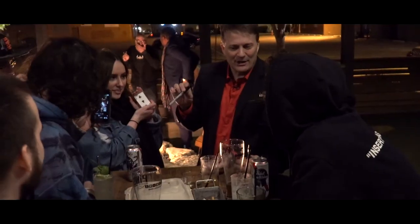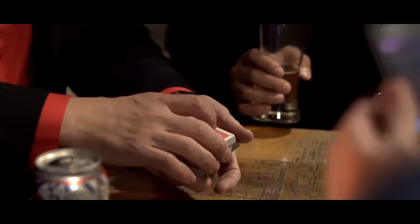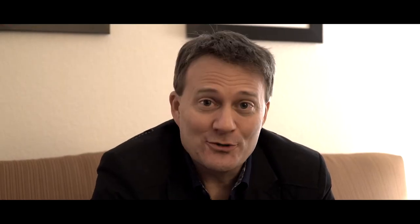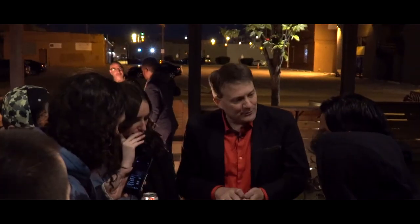Alright, check this out. You have someone sign their name on a card. The card goes back into the deck, and you tell everybody in the room you're going to make it so everybody will be able to find her card. Quick snap over the deck, the cards are spread — one card in the center of the deck — and in big black letters it says: her card. Mission accomplished.